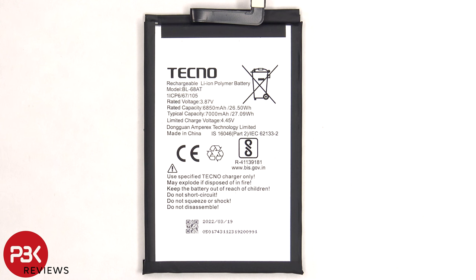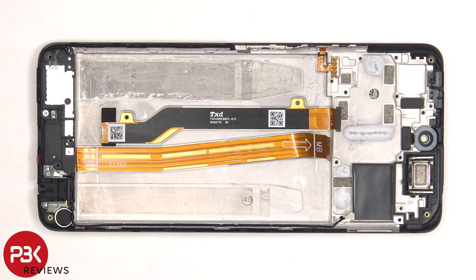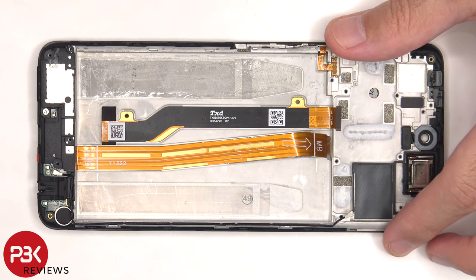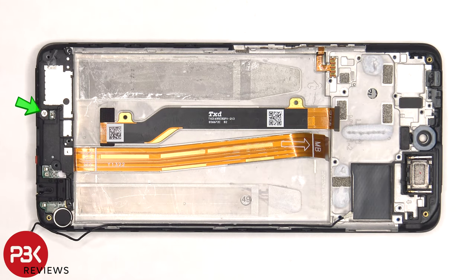Here's a better look at the 7000 mAh battery. Now the other end of the coaxial seal cable needs to be disconnected from the subboard, and then there's a single Phillips screw holding down the speaker assembly that needs to be removed.